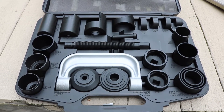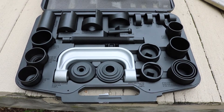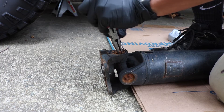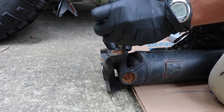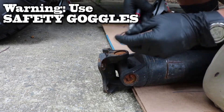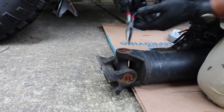Now to push the u-joints out you'll need a bearing press, which you can rent from your local auto parts store for free. First remove the retaining clips on all four sides using a long nose and a small screwdriver. Warning: use safety goggles — these things shoot out very far and very hard if the grip slips from those needle nose pliers.